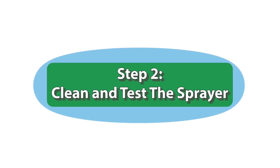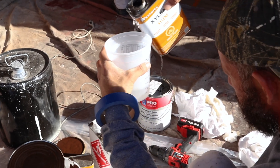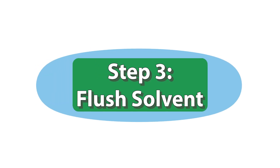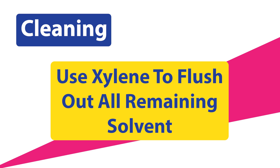Step 2: Clean and test the sprayer. Run xylene through the sprayer to remove any residue from previous uses. Keep the xylene aside for cleanup later. Step 3: Flush solvent. Use xylene to flush out all remaining solvent in the sprayer's container.